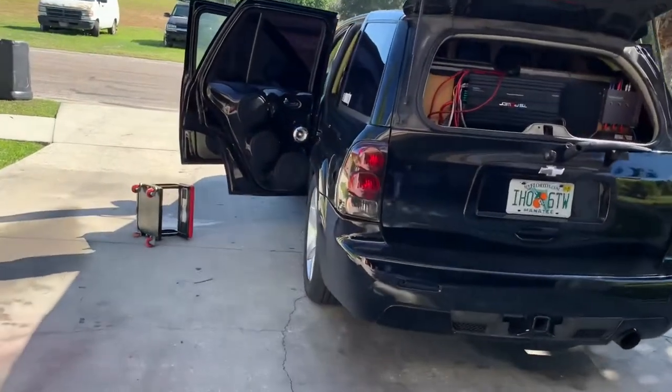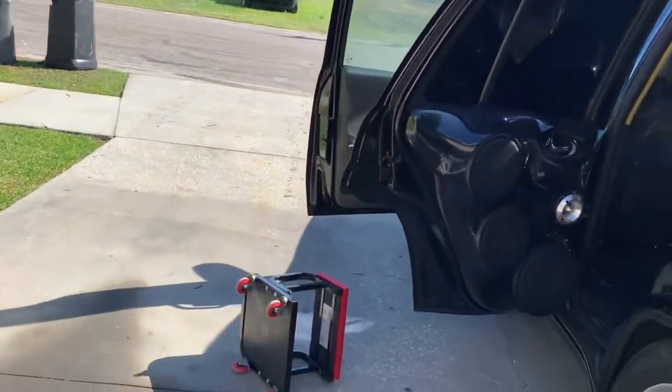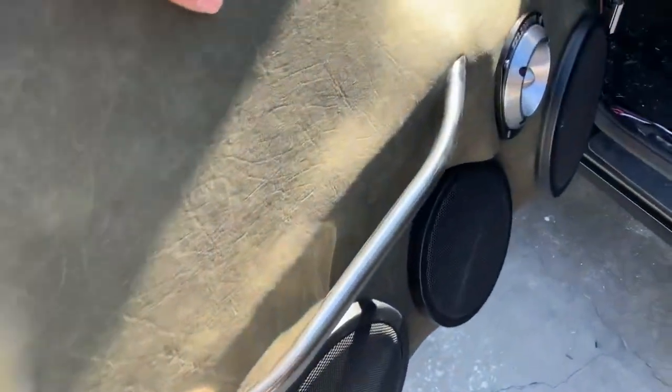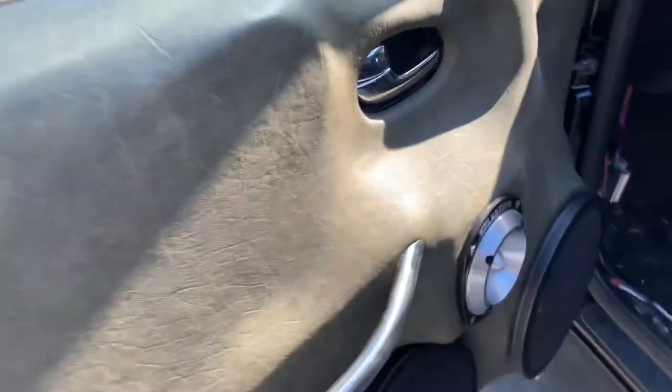Welcome back for another video. If you guys ain't checked, the last video I was mounting the door panels and these things are pretty on there. They're good. Let's see how I close with that front seat up like that.